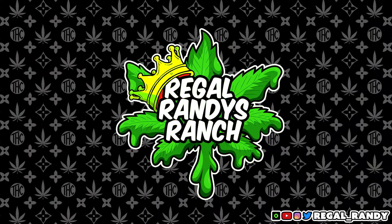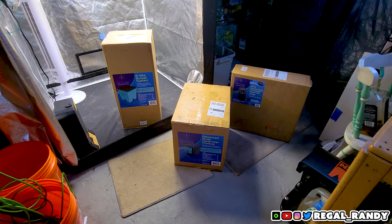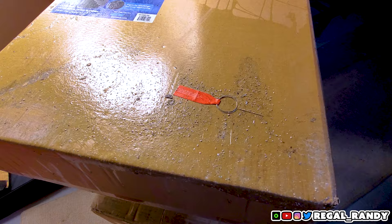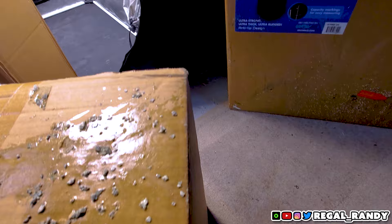Welcome back to Regal Randy's Ranch. Today we got a crazy new product in the mail that I can't wait to try out. GrowAce was awesome enough to send us their Air Cube Active Oxygen ebb and flow grow system. In this video I'm going to set it up and show you guys how to install everything. The delivery driver must have been fighting rock titans to get it here — the boxes look rough but nothing appears damaged, so let's open these packages and set everything up.